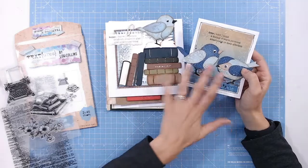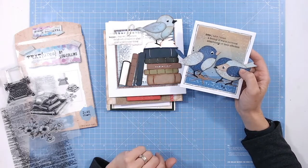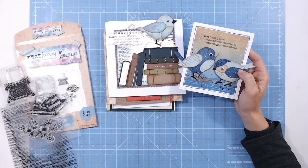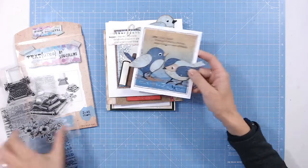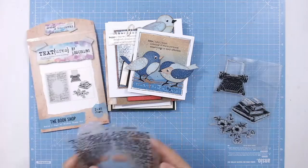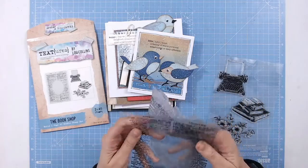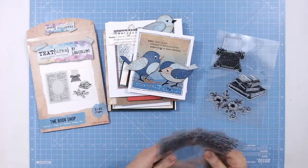You can find details about things like the birds and the books that you can see on these cards — they're included in the bookshop collection and you'll find videos for these on the product pages on Craft Stash too. So take a look at the A5 double stamp set from Textures, which has the large background and the individual embellishment pieces.